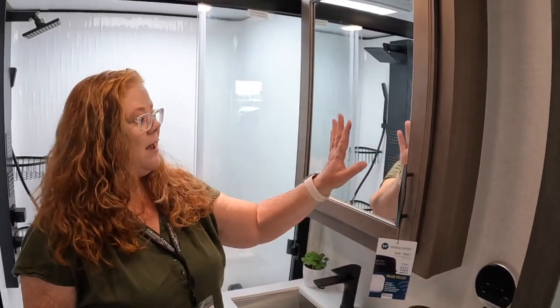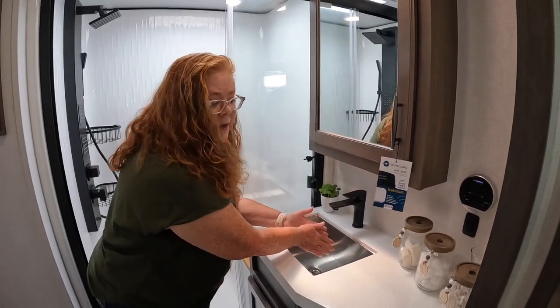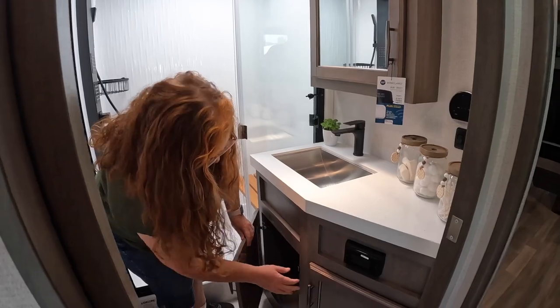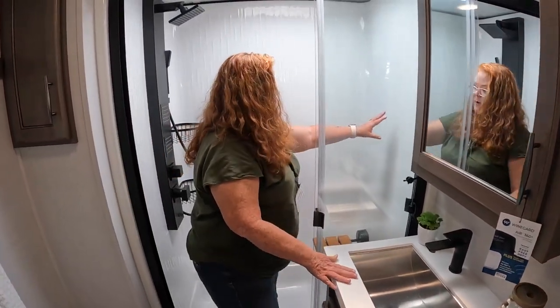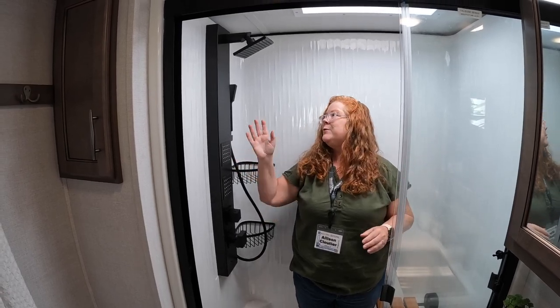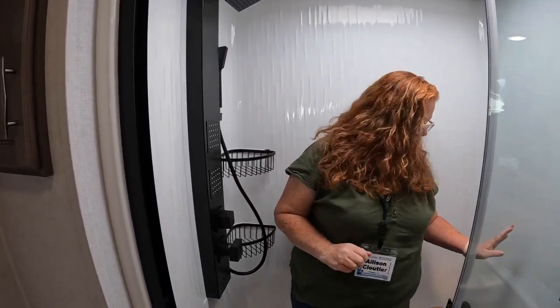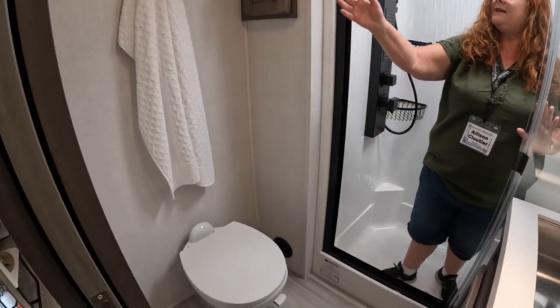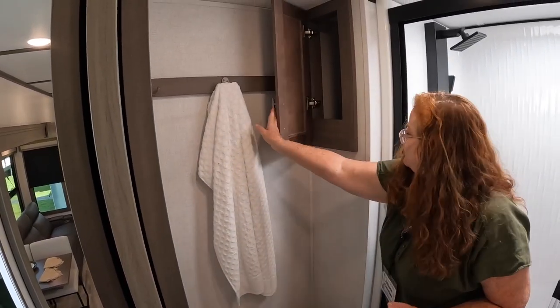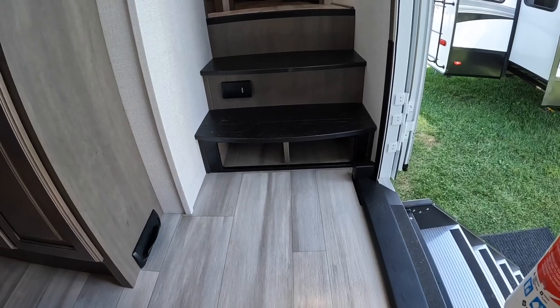Now we're in the main bathroom. You have your medicine cabinet with storage and a nice deep sink. Look at this shower — lots of room. I'm 5'4", so even a taller person has much more room. You have the Rainmaker body jets, handheld, bins for storage, and a seat. You have the regular foot-flush toilet, hanging space for towels, and a nice little storage cabinet. When you walk in the door, you can immediately take your shoes off and put them in the little understair cubby — that's a great addition.